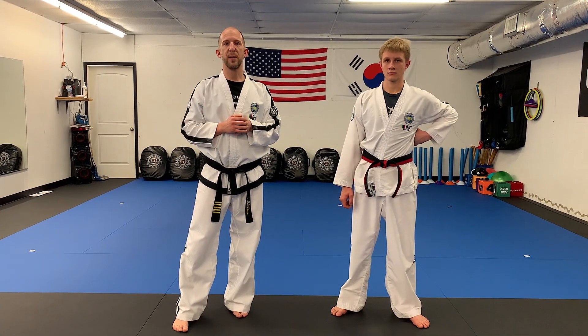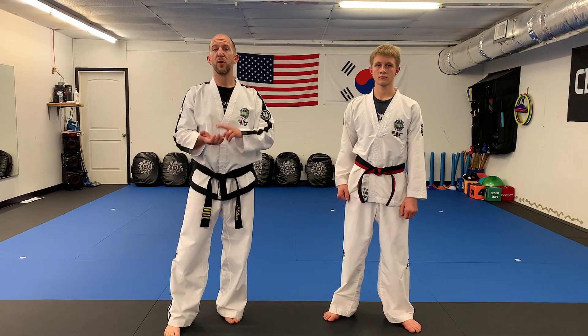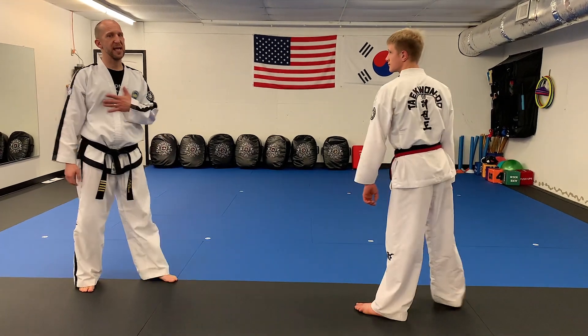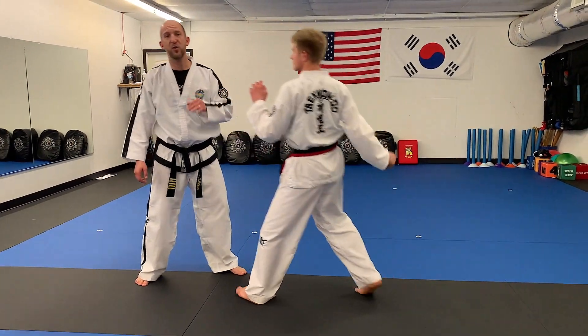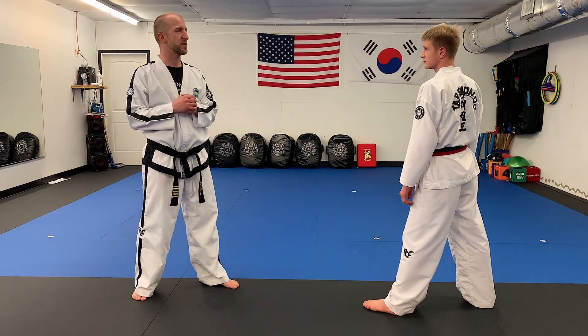Finally, we have the standing up — the base get up — and the wrist releases. Now we're going to look at the haymaker punch defense. So sometimes the bad guy is out there and he's really wanting to get me and he rushes in and throws his big haymaker. And if I don't do anything, he's going to take me out. So here's what the haymaker punch defense looks like.